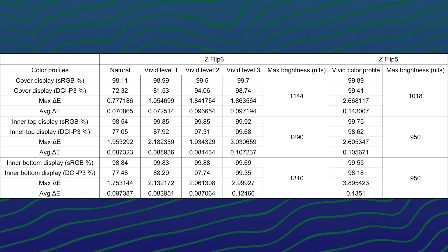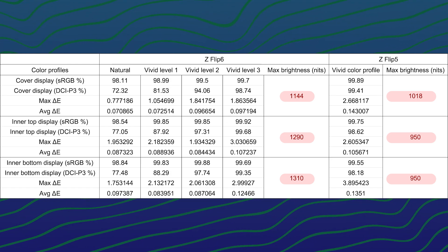What has significantly improved is the maximum brightness. Even the cover display has improved by a lot.